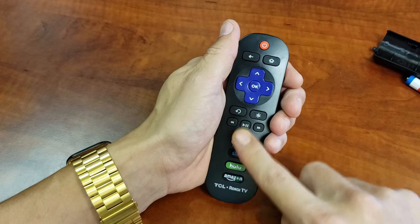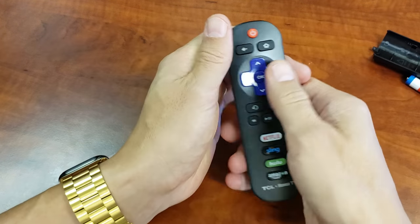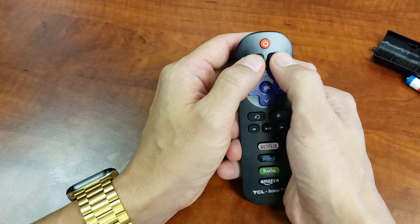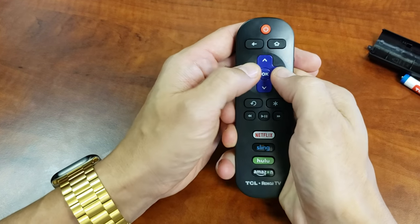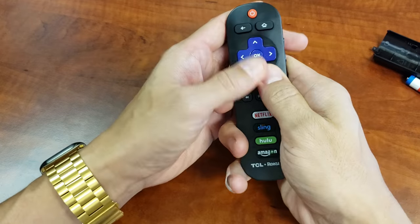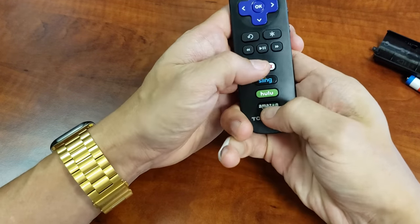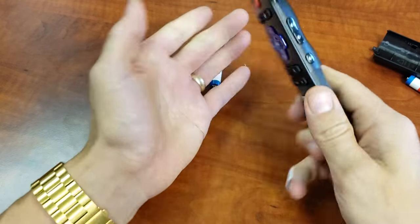Now what I want you to do is press every single button in and out a bunch of times — in and out, in and out. Typically what happens is you can get lotion stuck in here or debris and it gets one of the buttons jammed. Anyway, keep doing this for every single button — the Netflix, Sling, Hulu, Amazon, all the buttons.